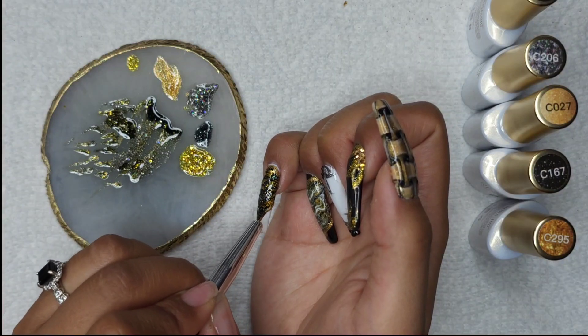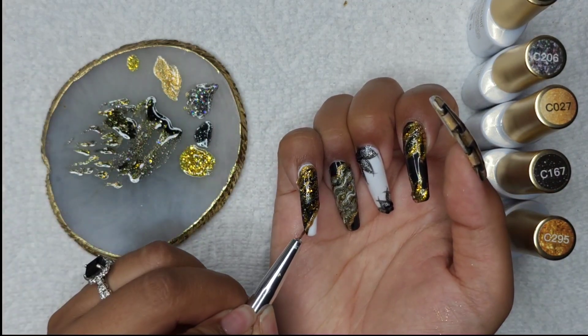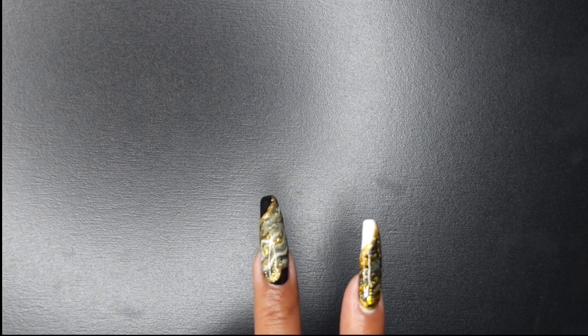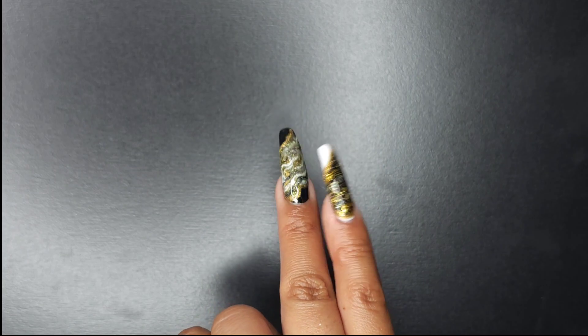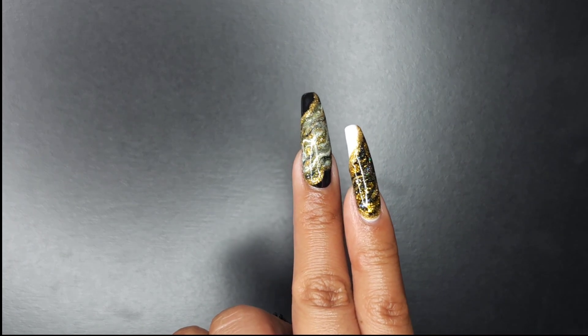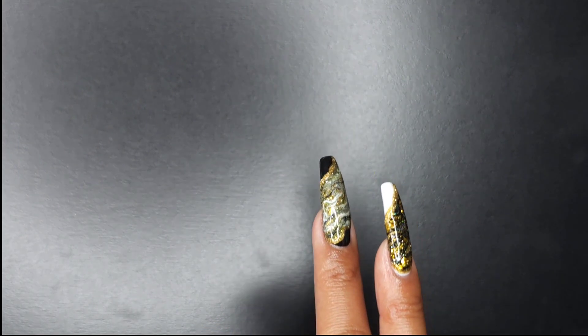So hopefully at the end, when I show you the end results with better lighting, you'll be able to pick up all the different marbly colors. After curing that, again I'm going to be using that shimmery gold to border the marble and give it that extra look. Here are the end results — we're going to do a far away and then close up, and then the nails against my hand so you can see — it kind of looks better against my hand than it does on this black background.